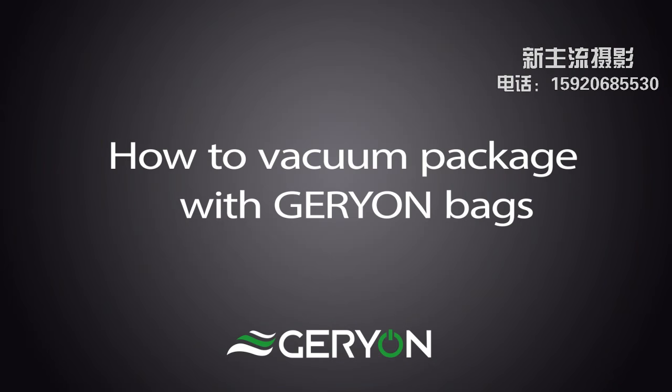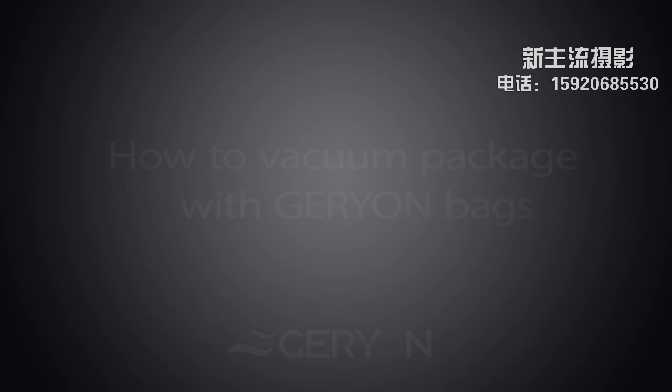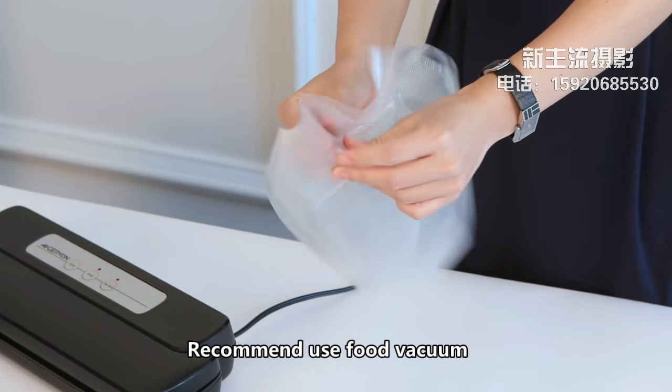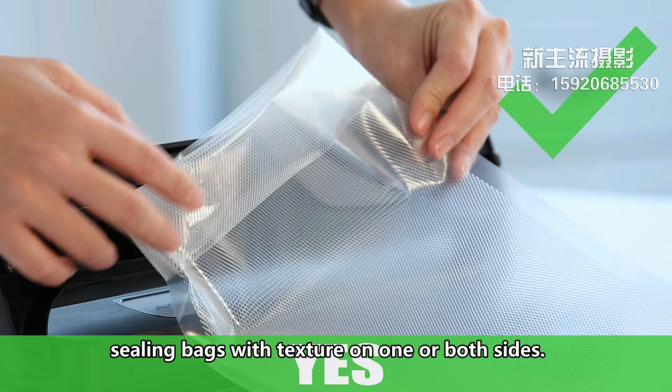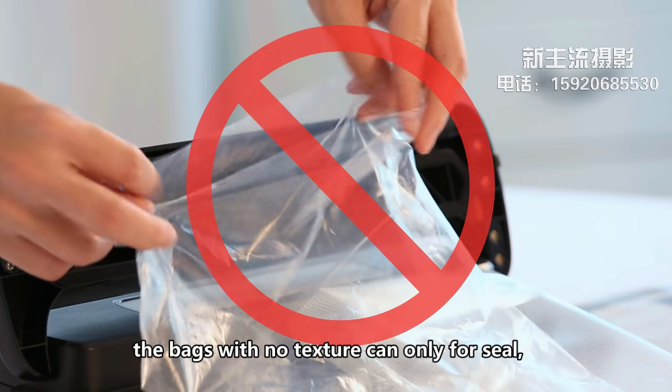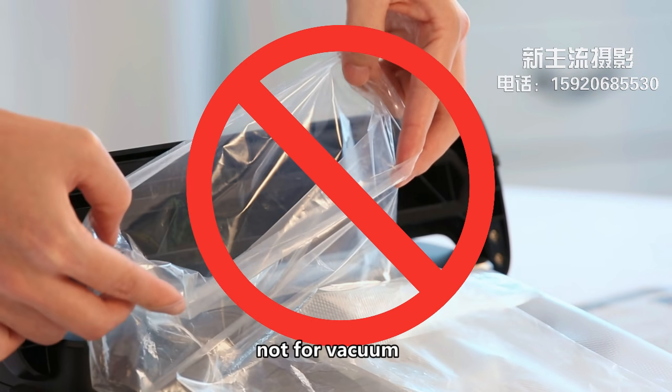How to vacuum package with Garion bags. Hints before operation: recommend using food vacuum sealing bags with texture on one or both sides. Bags with no texture can only be used for seal, not for vacuum.